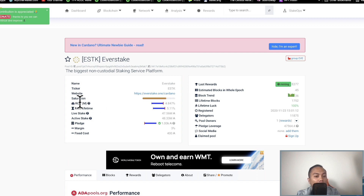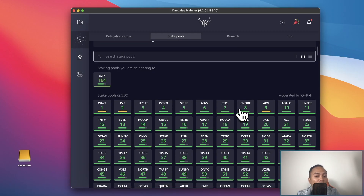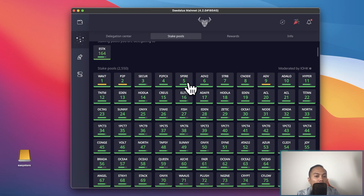Currently the monthly ROI for this pool is 4.84%, which is slightly lower than my expectation for the month. But if you annualize the ROI since inception in November 2020, this pool has generated a 5% ROI. I like to look at pools with lifetime ROIs of around 5%.